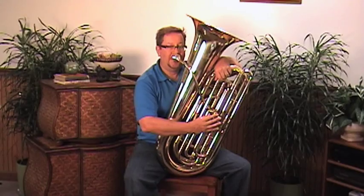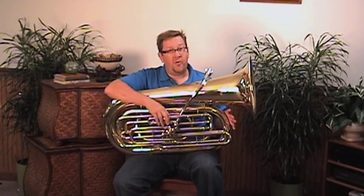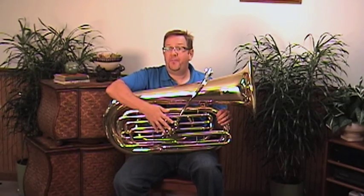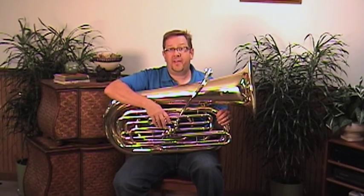This is the Allura three-quarter size B-flat tuba with four front action pistons. The combination of the three-quarter size with the front action pistons makes this a really nice choice for a number of different applications.